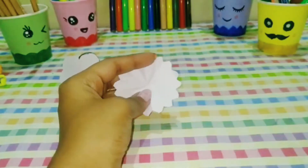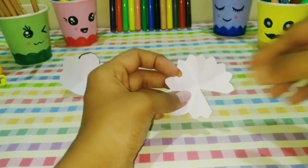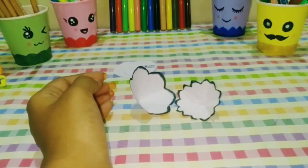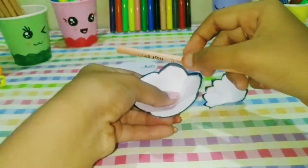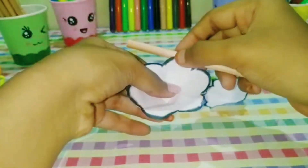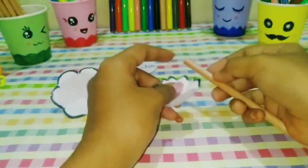Now we will cut the petals in one part and stick them in the other part. We will use the black color paper. You can choose different colors. Now we will fold the petals into style. There is a flower in the original color.